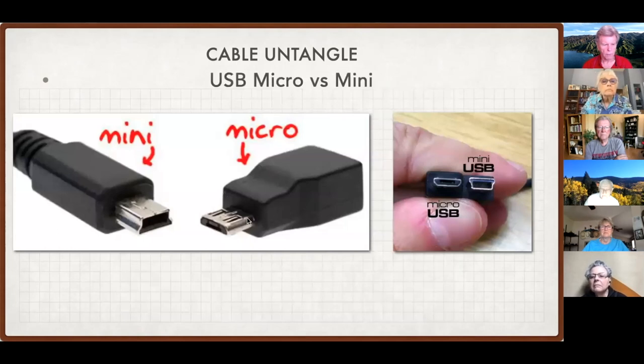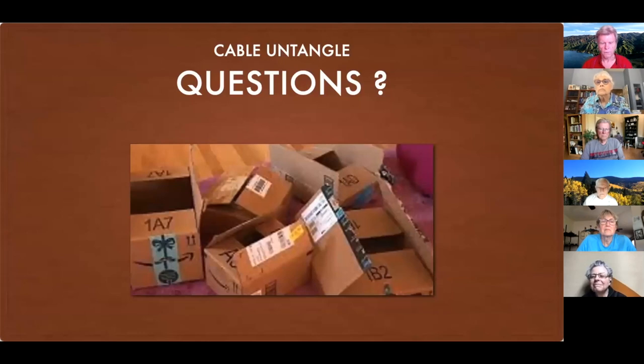It's hard to tell because these Mini and Micro connectors are so small. Here's a good close-up: the older style Mini for cameras is on the left, and the newer style Micro is on the right — that's the one you want to keep around. Looking at them straight on, the Micro is the newer style and the Mini the older style.